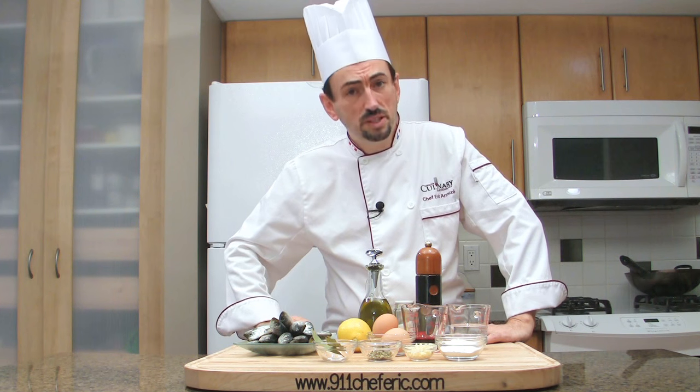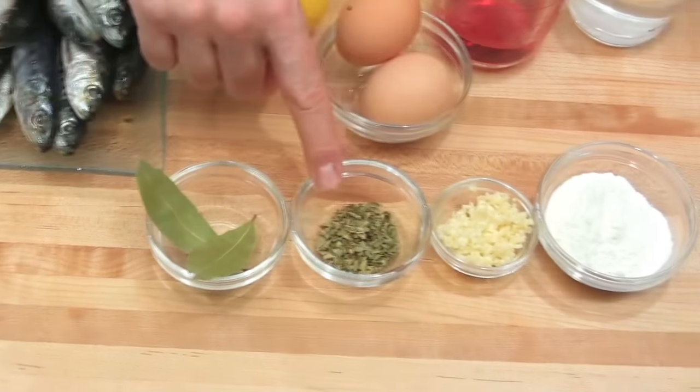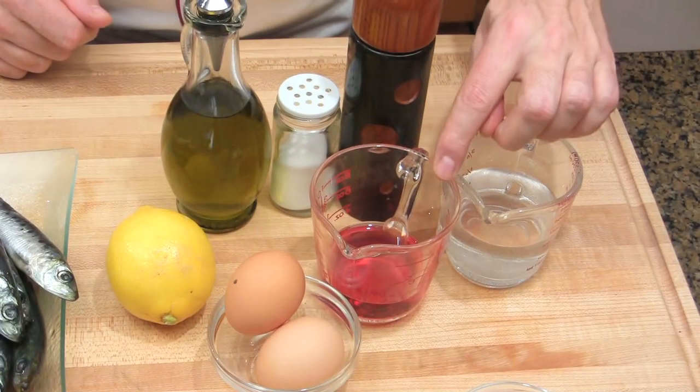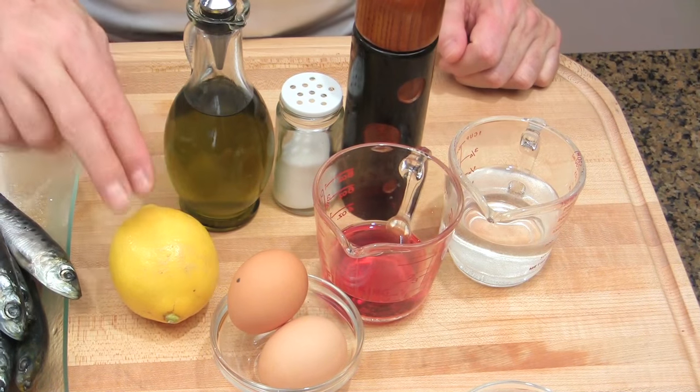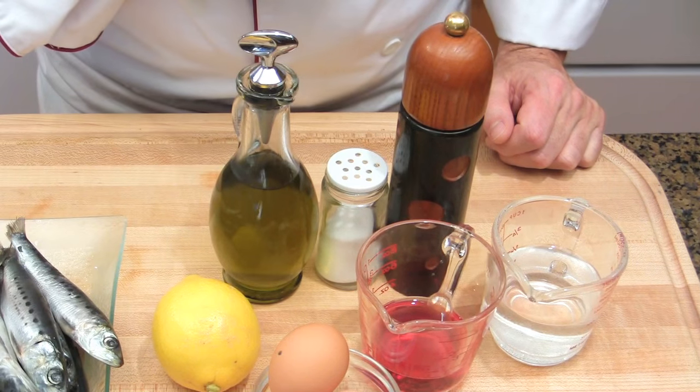To make the fried sardines, you will need sardines, bay leaves, dry oregano, chopped garlic, flour, water, red wine vinegar, eggs, lemon, olive oil, salt and freshly ground peppercorns.